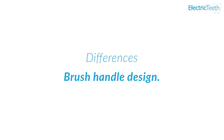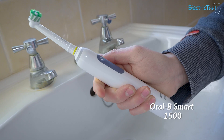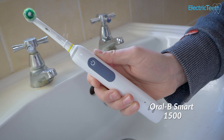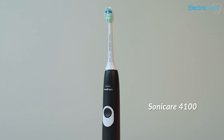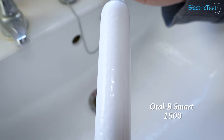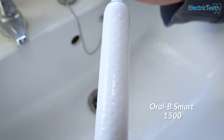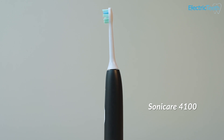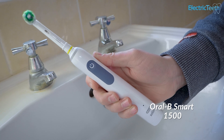Another difference between these two brushes is the handle design. Whilst both have a fairly typical electric toothbrush design, there are some subtle differences in the way the handles look and feel in hand. The Smart 1500 has a rounded rubber grip around the power button, whereas the Protective Clean 4100 doesn't have any raised or rubber grips on the brush handle. On the back of the Smart 1500 is a dimpled texture that runs the length of the handle — you don't get this on the Protective Clean 4100, which is completely smooth to the touch. The dimpled texture does help create a little more grip, though there isn't a big difference between the two.